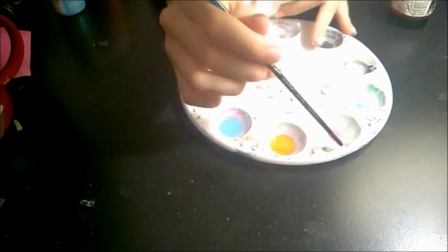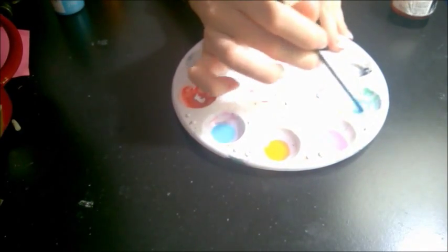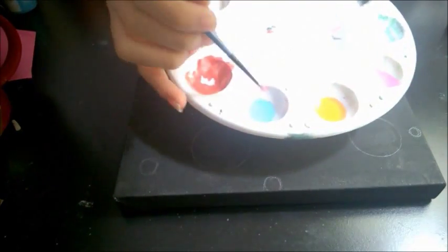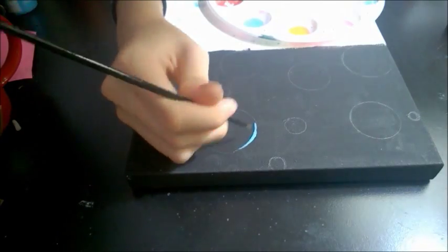I forgot to mention, but you will also need lilac, which I did not mention earlier — I'm so sorry guys. Taking a little bit of paint, not too much, outline your circles.